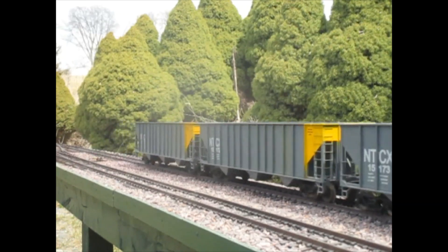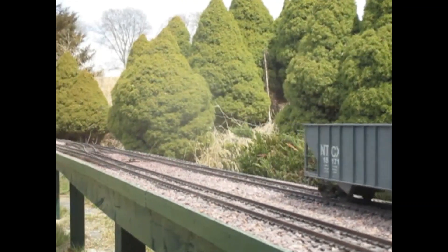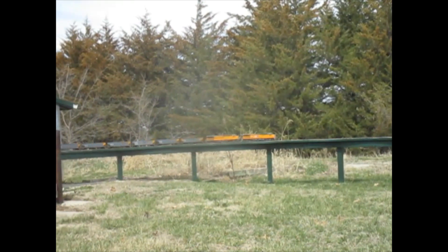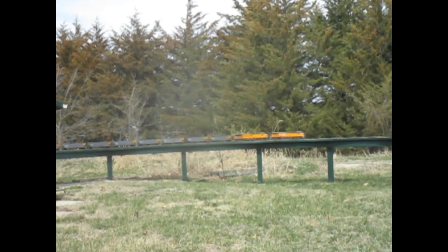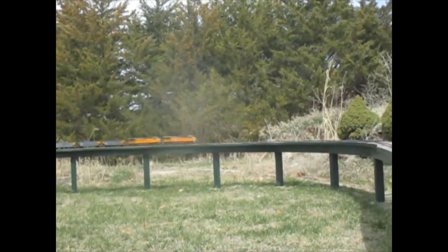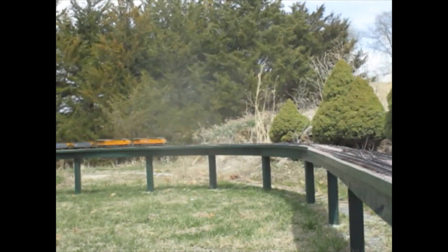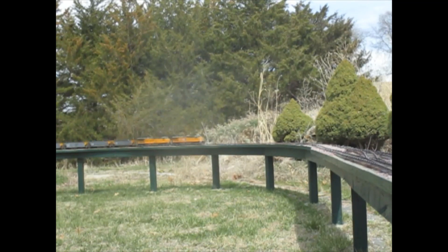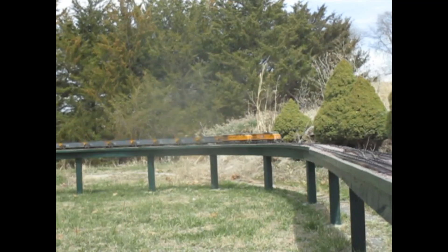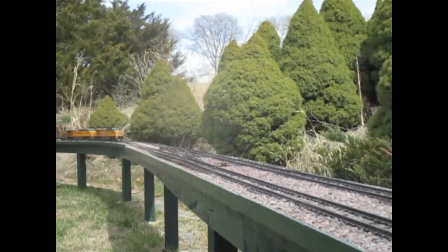We actually made it - as you can see, there is the engine. Hard to see out here in the sun with these digital cameras. Finally reached it - 25 years or whatever after the 100-ton hoppers came out, I finally got a hundred cars.